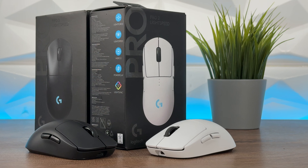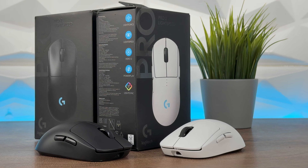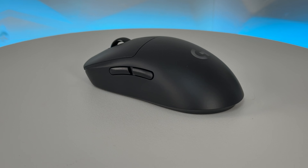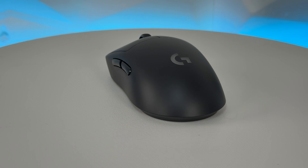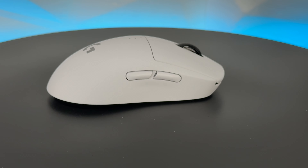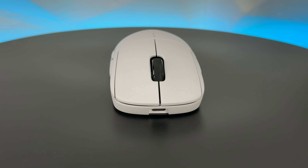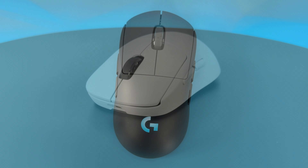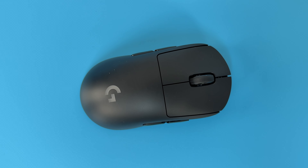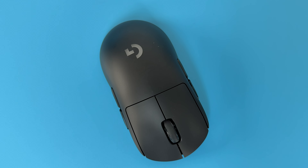The battery life is the biggest improvement I noticed between these two mice, apart from the optical sensor. With default lighting, the first version lasts 48 hours while this one does 60 — that's 12 extra hours. Without any lights, the first version got 60 hours and this one reaches 95 hours — that's 35 hours more, which is outstanding. It also looks nice without the lighting, so you can genuinely rock up to 95 hours on a charge.